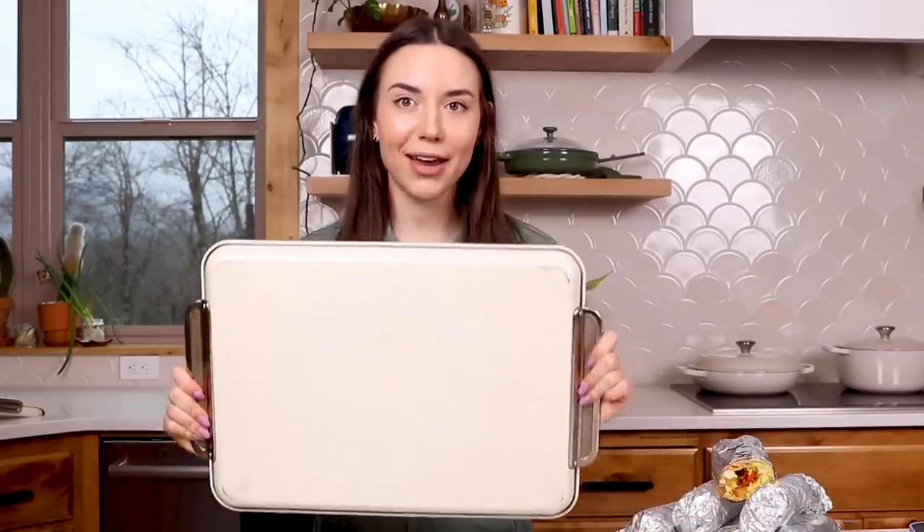Today we are making vegan breakfast burritos and you only need a sheet pan to make them.